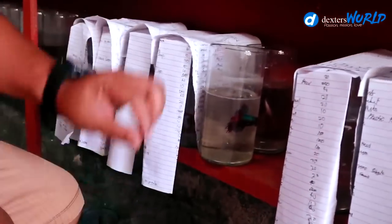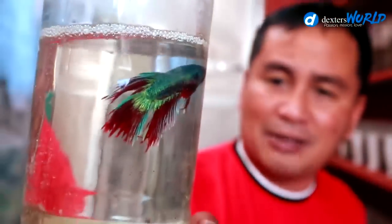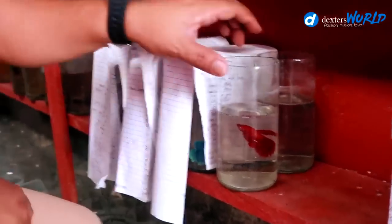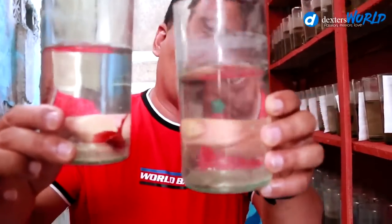Another pair is this one — this betta is a crown tail betta and the female is also here. The female is also very nice to see. This is my way of pairing them — I have covered them for them to become acquainted with each other.